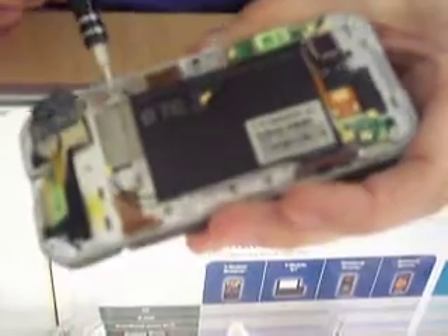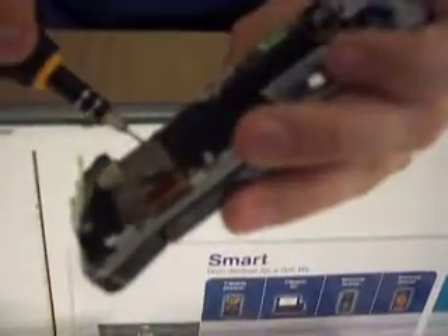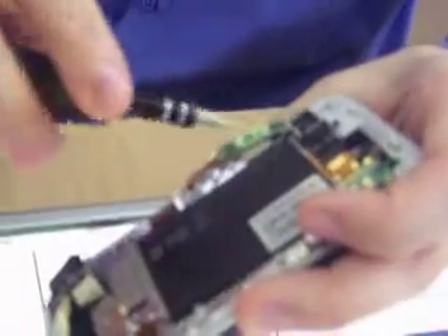Next step, we're going to remove some of the screws on the back. We have two screws right here, and there is one hiding underneath here — we'll get to that in a moment. Screwdriver size in my tool kit is a PH double zero. Loosen it up and this part will swing. Get that screw out of there.